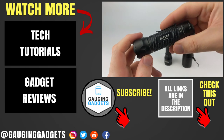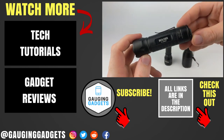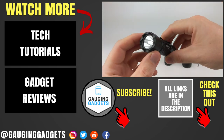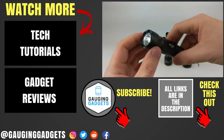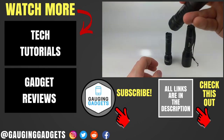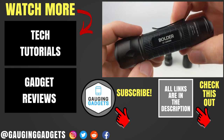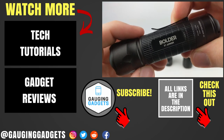That was the Anker Boulder LC30 flashlight. If you have any questions, leave a comment below and I'll get back to you as soon as I can. I'm going to add an Amazon affiliate link so you can find this exact flashlight on Amazon. If this video helped you, give it a thumbs up and please consider subscribing to Gauging Gadgets for more gadget reviews and tech tutorials. Thank you so much for watching.